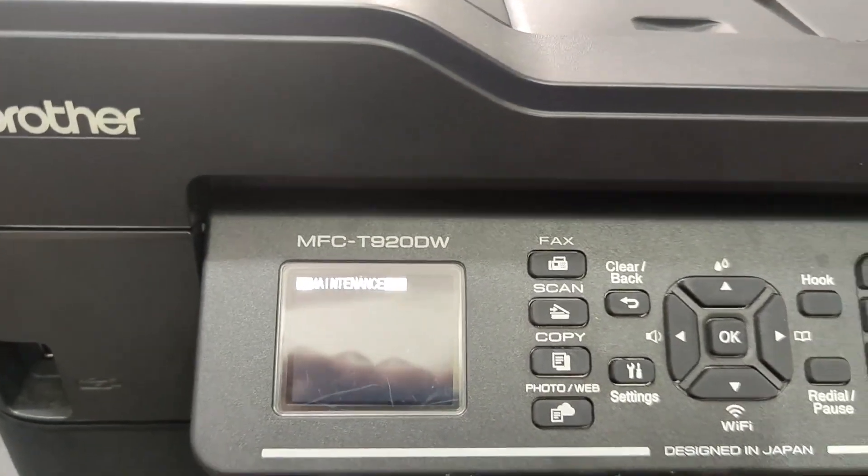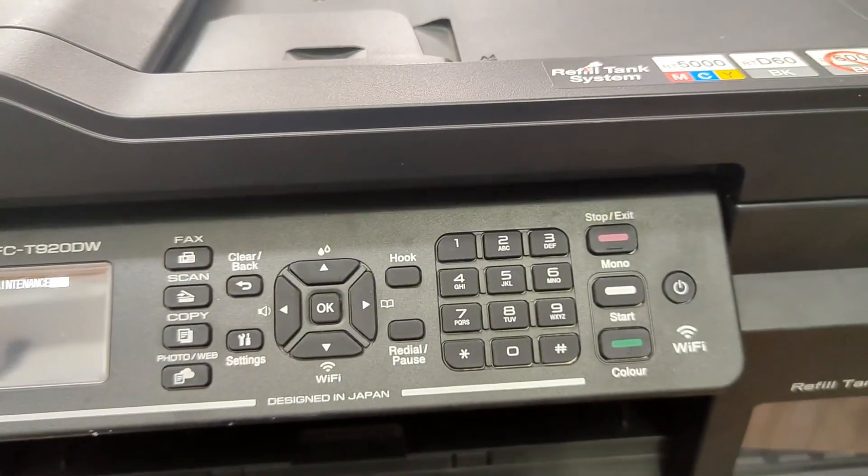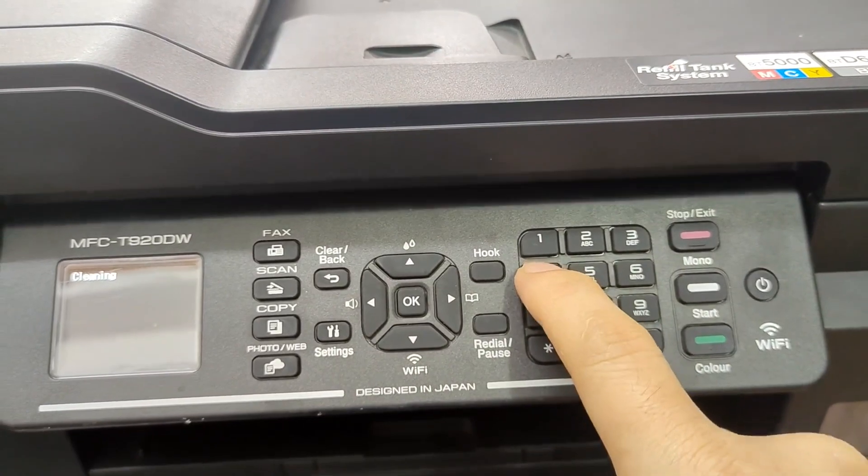Maintenance mode will be activated on the printer. Then press Enter and enter the code: 7, 6, 4.